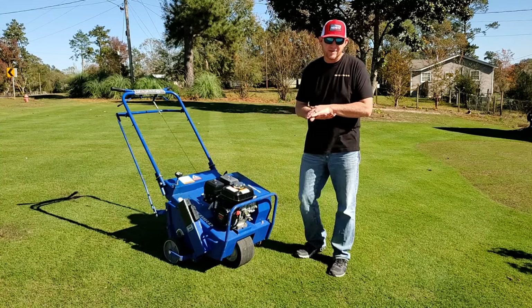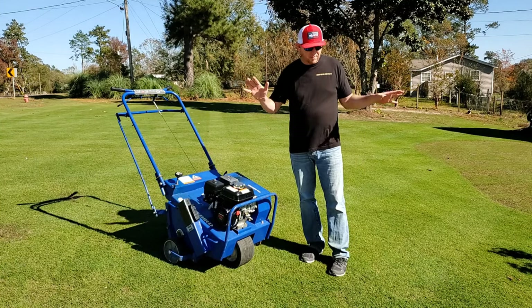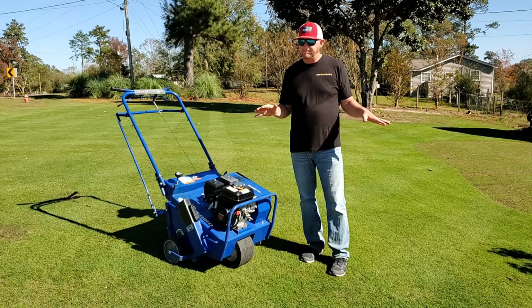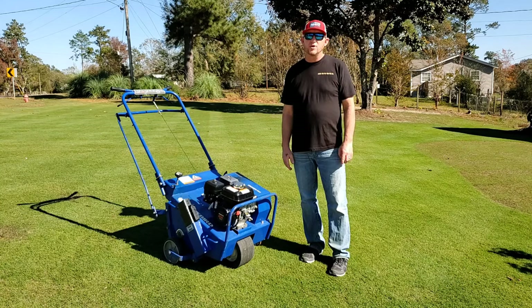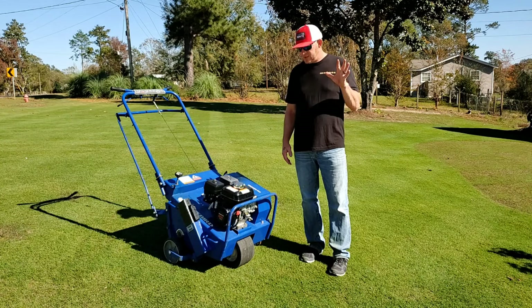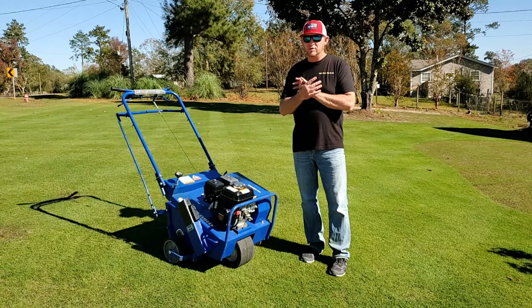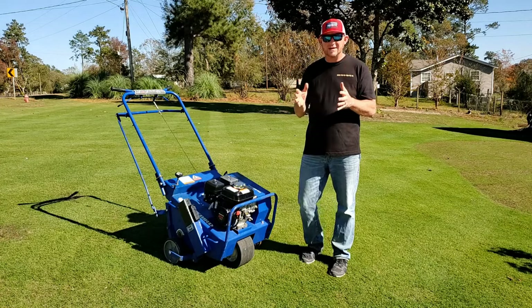In my last video, I broke the news that I was doing some crazy stuff like trying to keep this Bermuda from going dormant this winter. If you haven't seen that, I'll put a card up in the corner where you can go watch that video to get caught up on where we're at now. So basically, by doing core aeration, we're going to reap a lot of benefits.